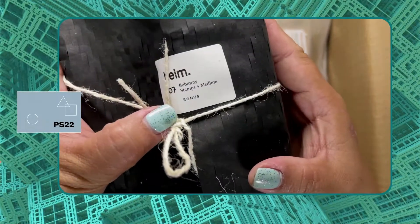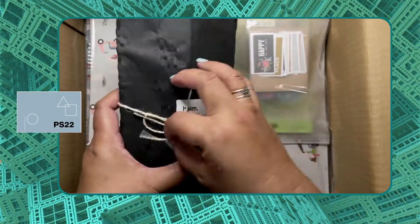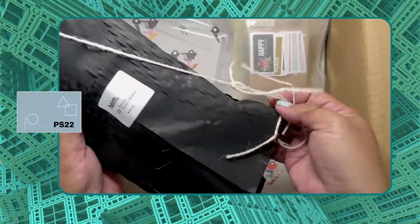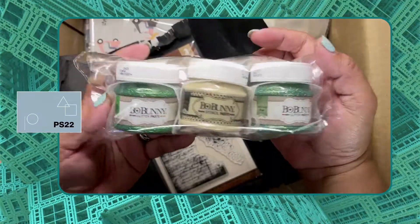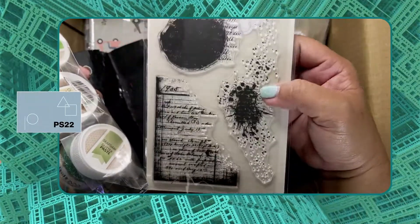This one is also a bonus — Bull Bunny stamps and mediums. It's so funny, and the stamp — how nice!